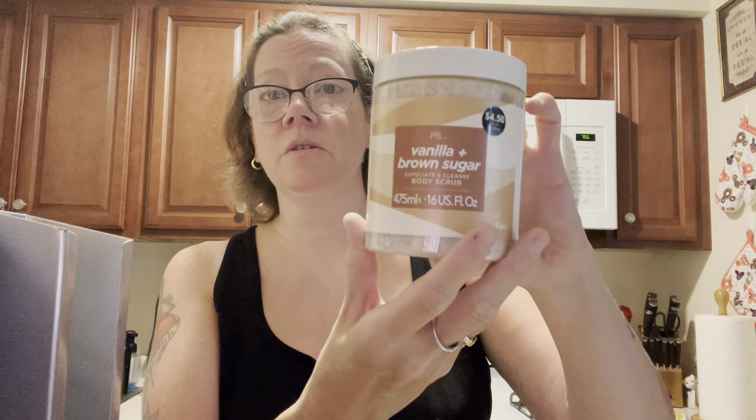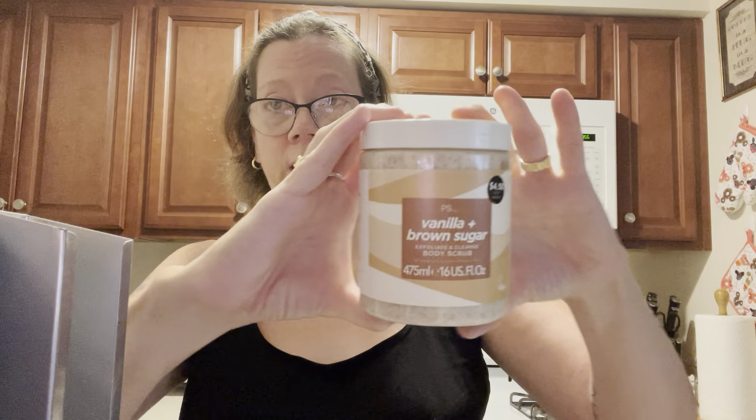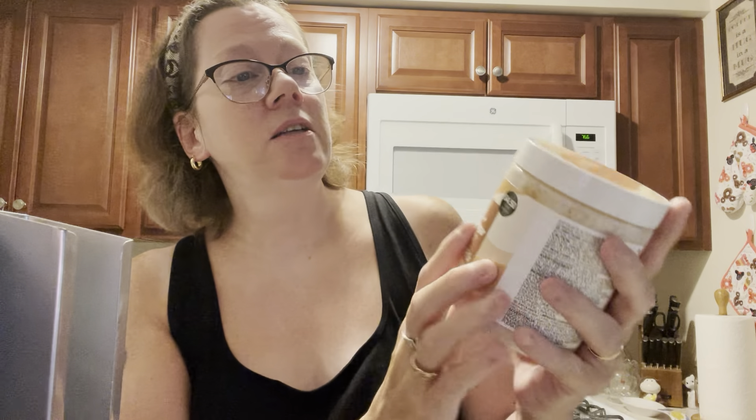This is the P.S. brand — Primark store, I guess that's what P.S. stands for. I need to contact them to find out. P.S. Vanilla and Brown Sugar Exfoliate and Cleanse Body Scrub. This size is 16 fluid ounces — it's a pretty generous size container. I mean, it fits your whole hand.